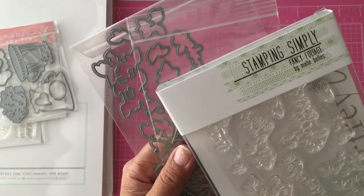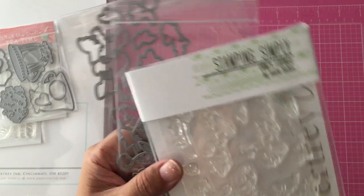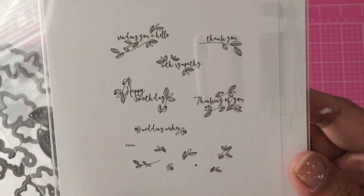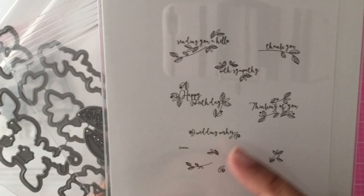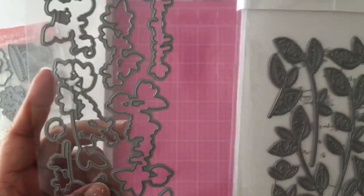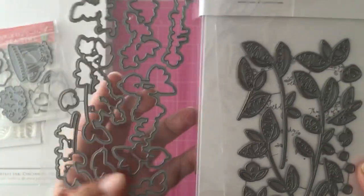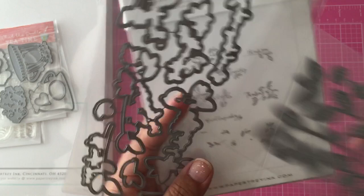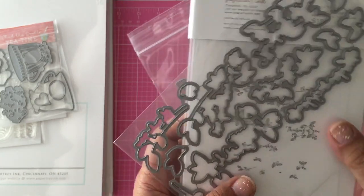The last stamp set I bought is called Fancy Foliage — it's more of an autumn-type set. You can use it year-round since it has sentiments like 'Happy Birthday' and 'Sending You a Hello,' but it's great for an autumn theme. They have two separate dies: one is a detail die that cuts the leaves and everything, and the other coordinates with the rest of the set.